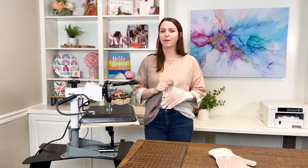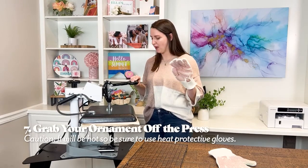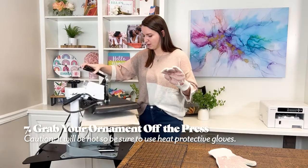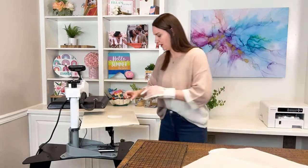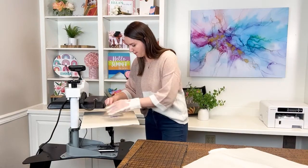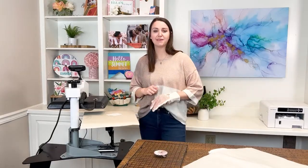We are ready to grab our ornament off the press for the final time. It will be hot, so make sure you have your glove on. Open up your press, remove the top sheet of protective paper, and grab your ornament with your glove. Let's let it cool off for a few minutes.